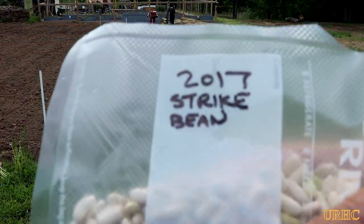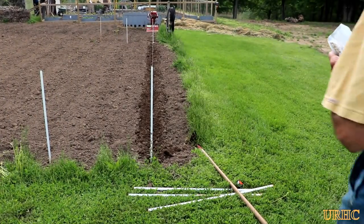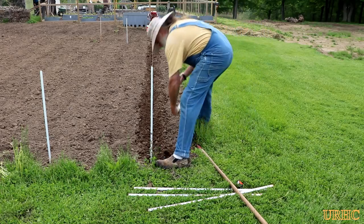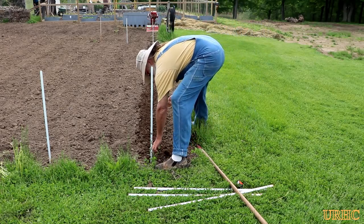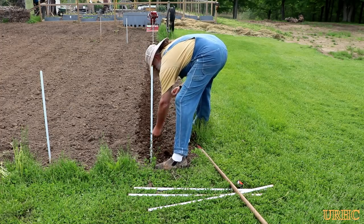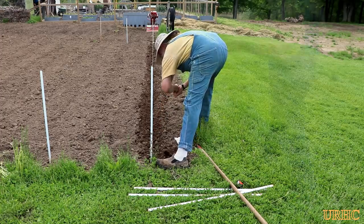Every year I plant these strike beans and I save seeds from the year before. I find they're kind of our best bet - we like to make dilly beans and we also like to can the beans, and these are a very productive bean for that. So I plant that over and over every year.